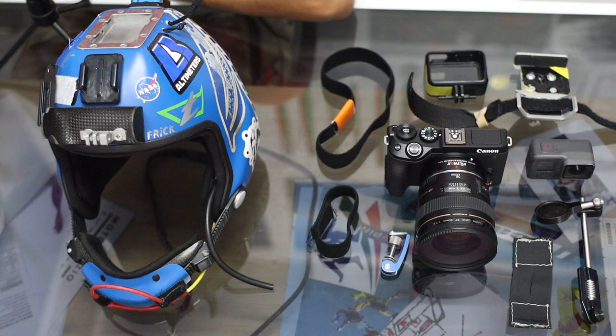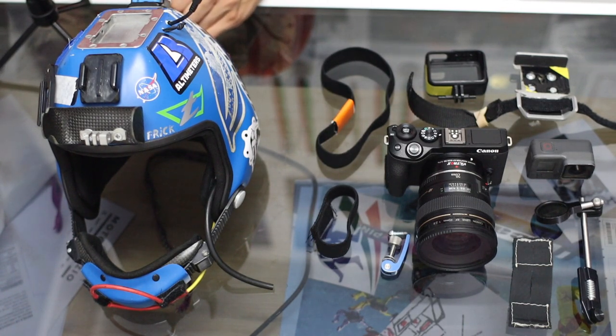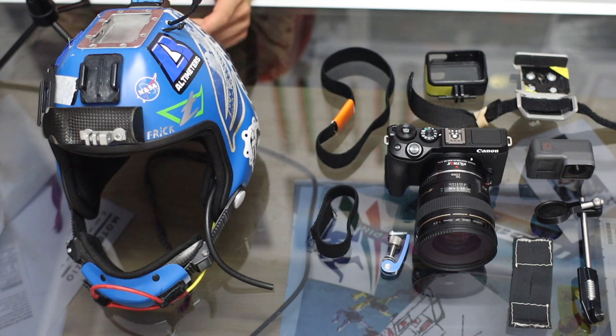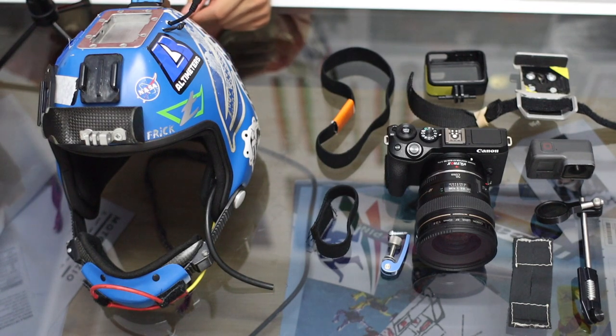Welcome back to another episode of the camera flying series. Today we're going to cover how to assemble a camera helmet — an overview of what you'll need, some of the safety features, and how to properly assemble it. If you have any questions on any specific part, you can always ask in the comments. Let's start with the components.